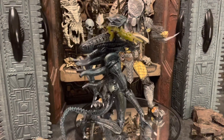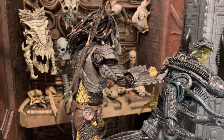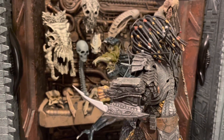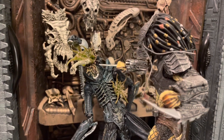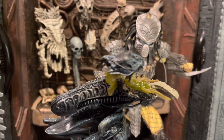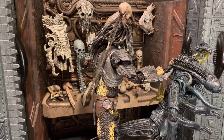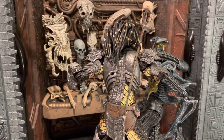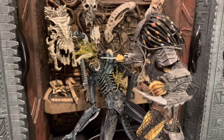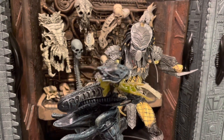Final thoughts on Chopper Predator — I really like this one, it's a great figure. I'm definitely trying to collect the full Isolated Clan from the AVP movie. I got it for a decent price loose and it's fun to pose. The articulation is good, it's very bulky, and the paint application and details are amazing. I hope NECA re-releases these AVP Predators — they still hold up really well in articulation and detail.